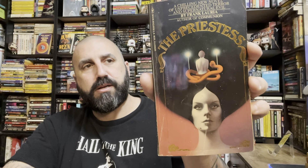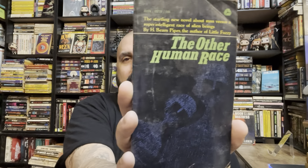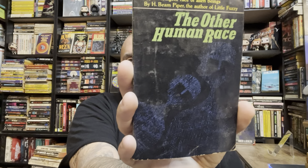The Priestess by Frank Loria, author of Communion. The Other Human Race — the startling new novel about man versus a super-intelligent race of alien beings by H. Beam Piper, the author of Little Fuzzy. I have a bunch of the Little Fuzzy novels, and on the back it says 'Are Fuzzies People?' I've never seen this one before.